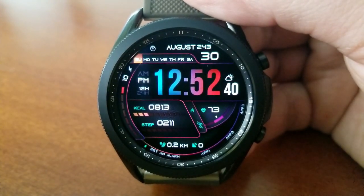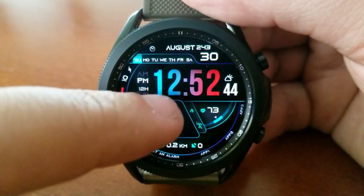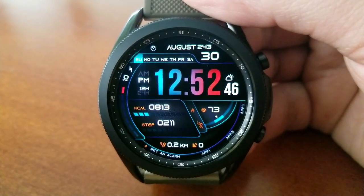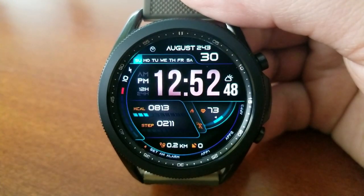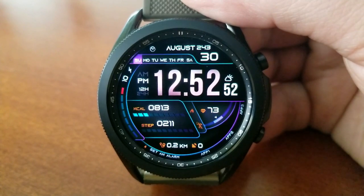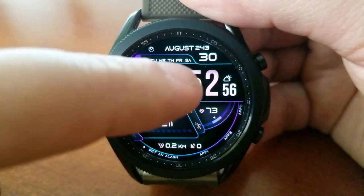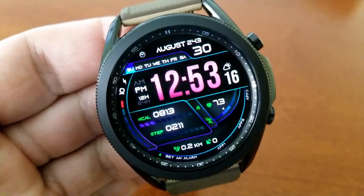Especially since a lot more women now own the Galaxy Watch as well as one of the Active Series smartwatches. Now besides these theme choices, you also get a good amount of display features, which includes your date and a weekday indicator right at the top of the watch face. You then have a sliding gauge style display for your power remaining against the left bezel.